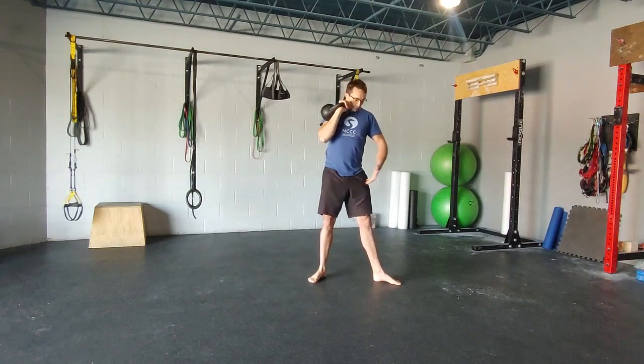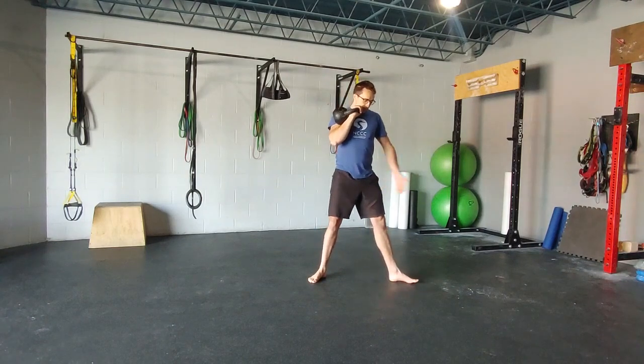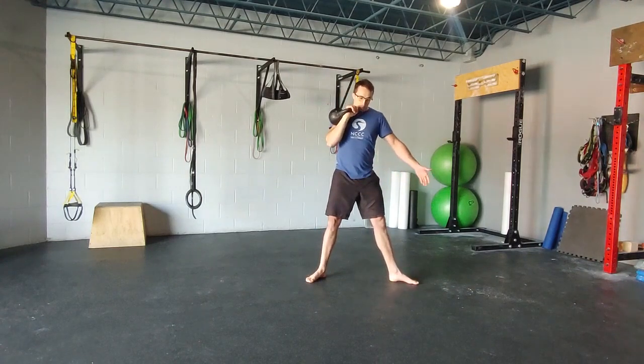Small variations with the stance can be made. You can step out so that your feet are pointing.